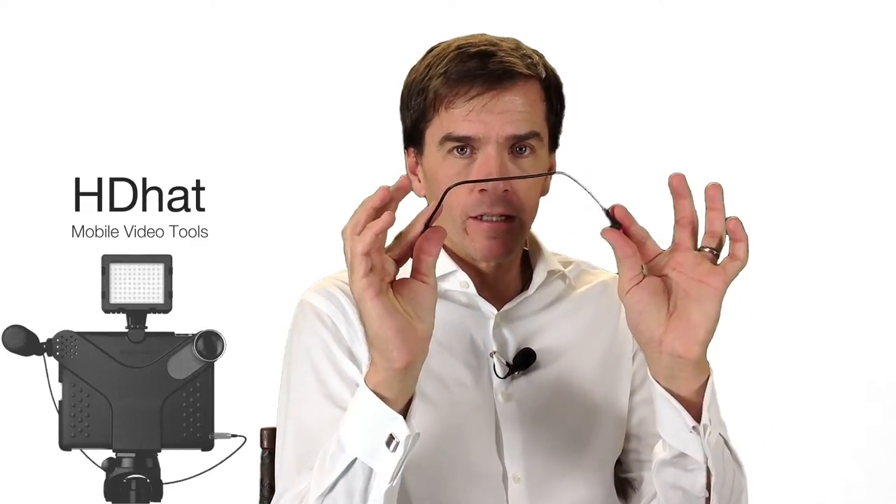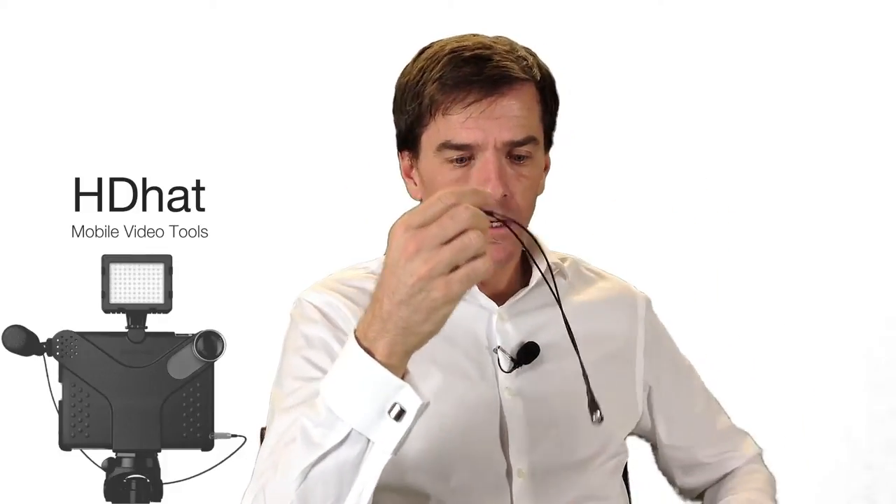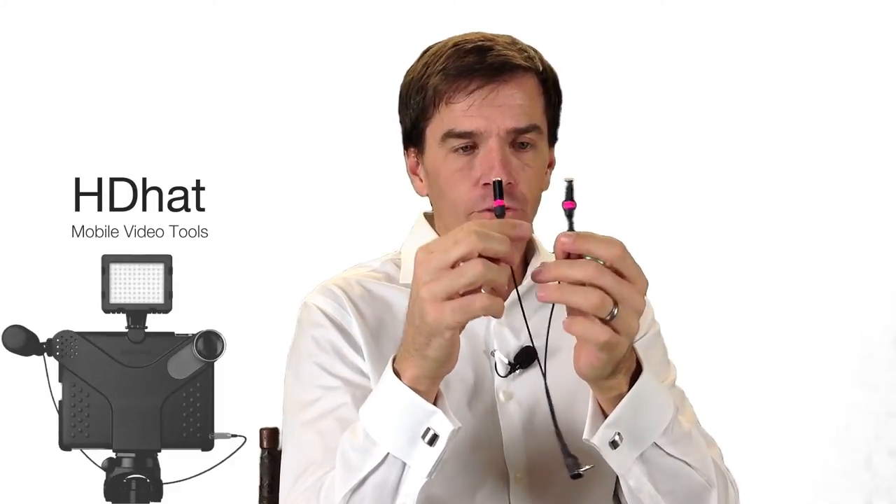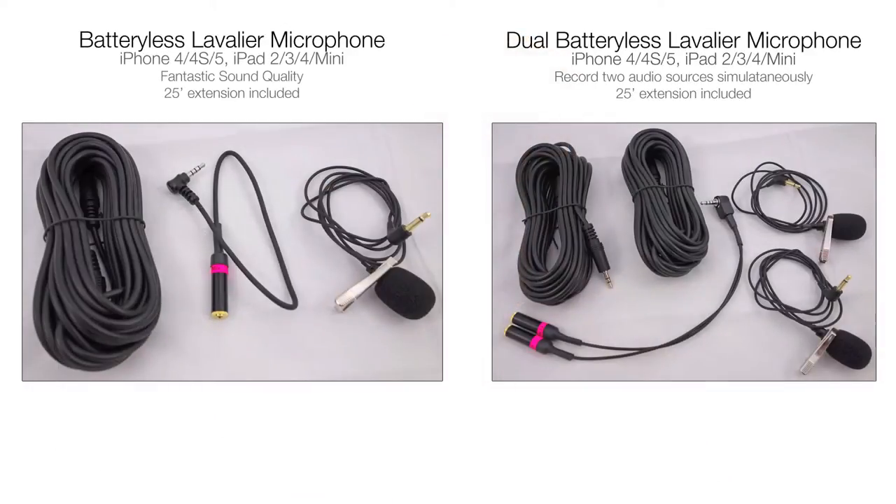It's available in two configurations. One has a special adapter for a single lavalier mic and the other configuration is for two. With this, you would plug it into your headset jack and you'd be able to hook two lavalier microphones that both run off of the power from your device — from your iPhone or your iPad.